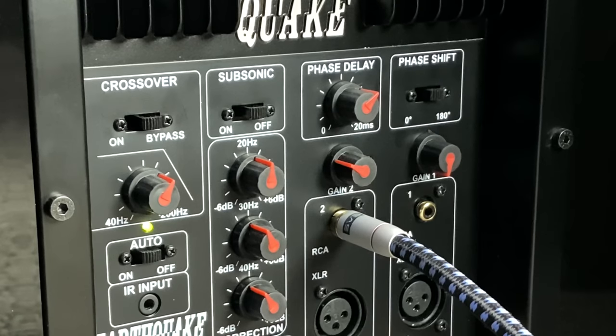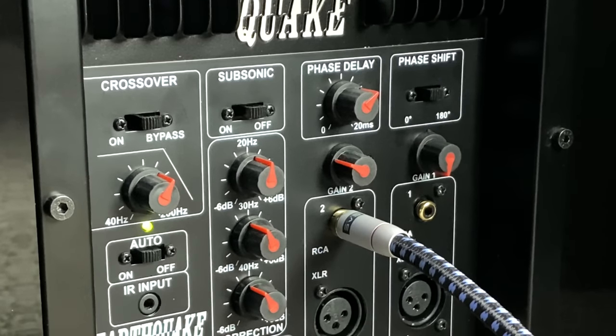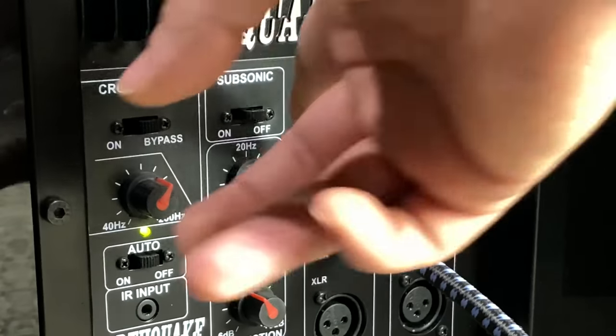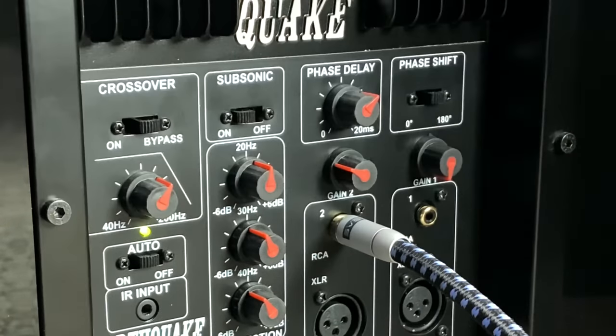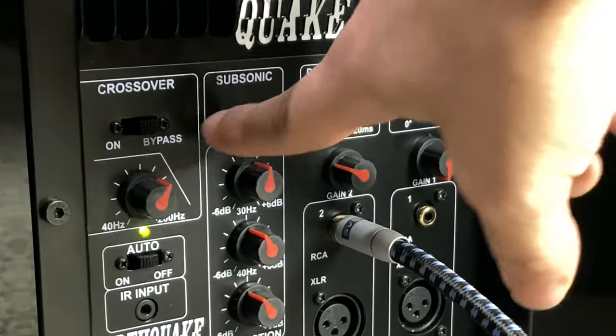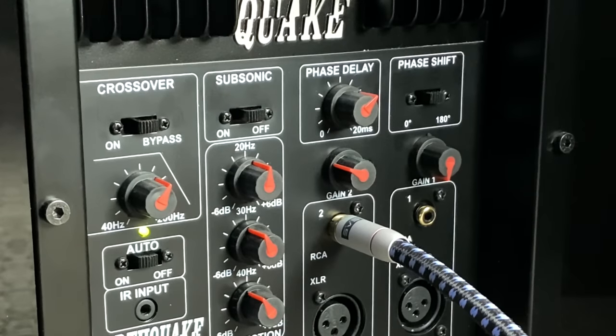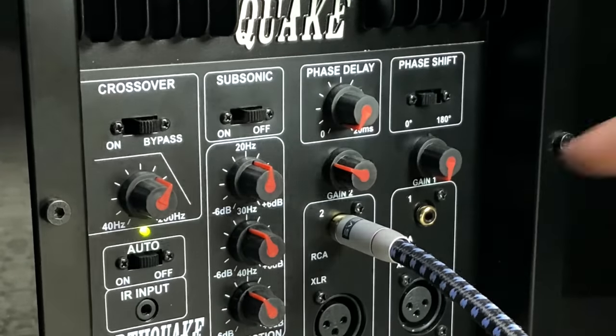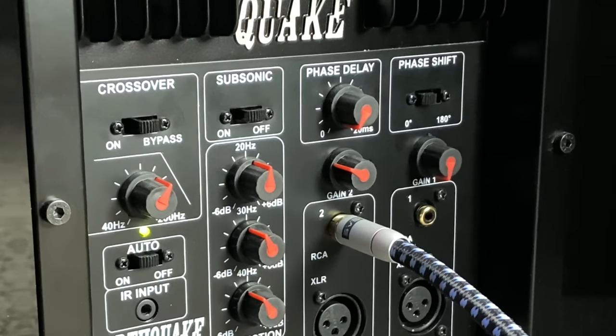With the subsonic filter off, the frequency will slope off so you won't be hearing — but you will be feeling — those super-low effects, like at the beginning of Edge of Tomorrow, things that pressurize the room, pressurize your ears, and shake your legs. If you want the home theater experience, leave this off. But if you want to save your plants and dishes, turn it on. Next, set your phase delays — leave this on zero and leave the phase shift on zero as well. This will be adjusted later. Just set it there and then run your auto calibration levels.